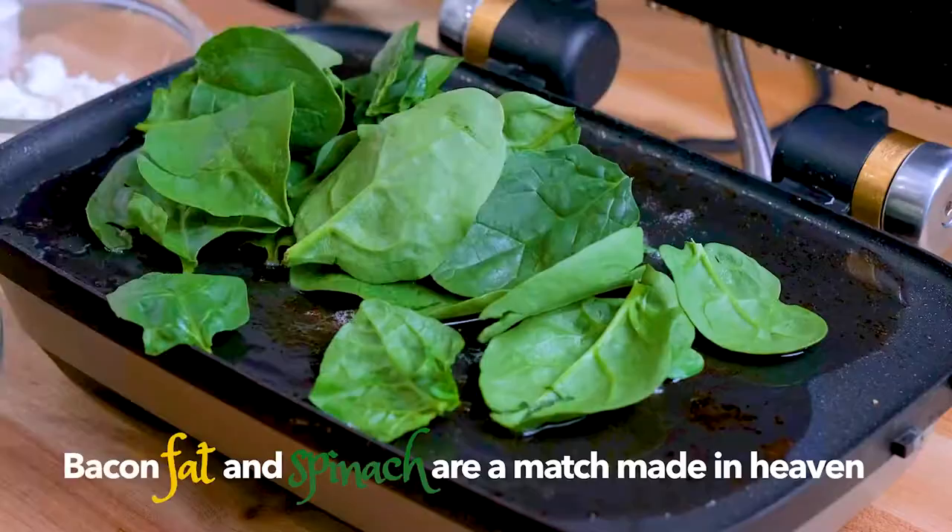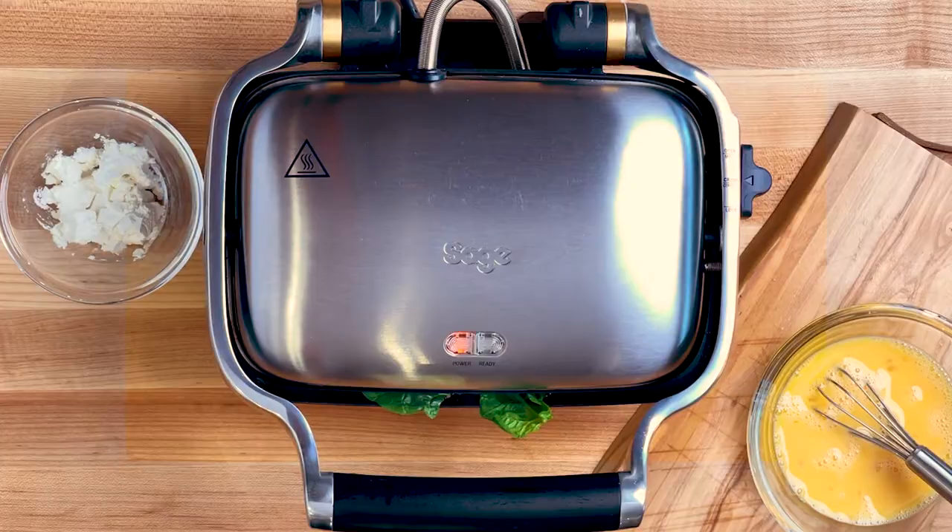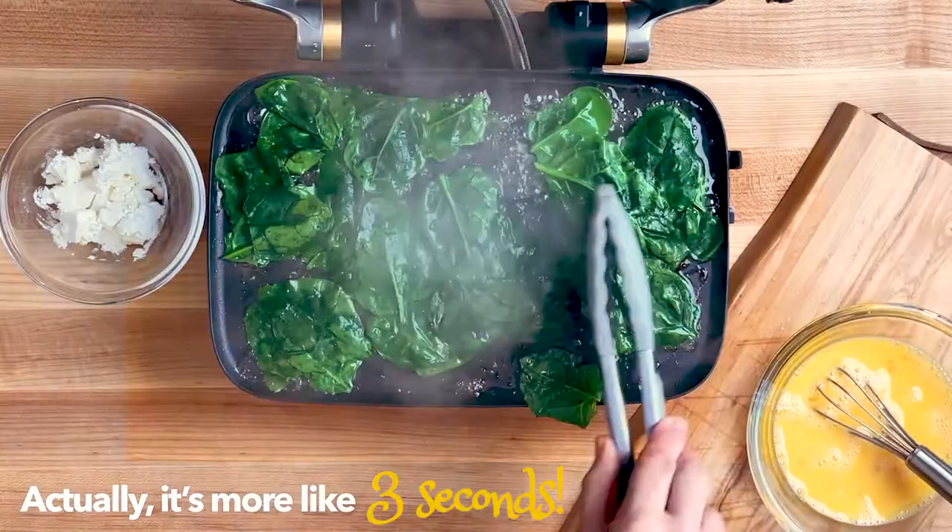Now lay out all the spinach right on top, close the lid for no more than about 10 seconds, and when you lift it up, it's ready for the eggs.